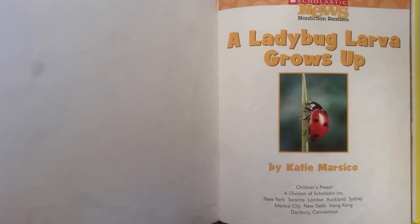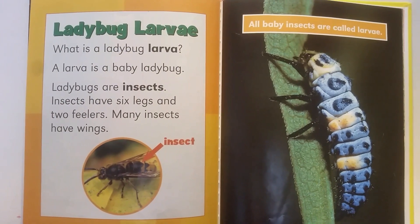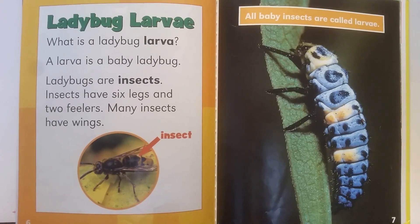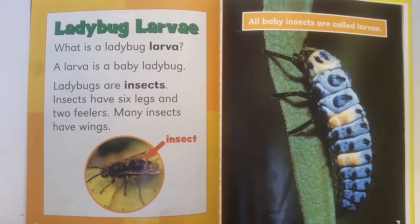A ladybug larva grows up, by Katie Marsico. What is a ladybug larva? A larva is a baby ladybug. Ladybugs are insects. Insects have six legs and two feelers. Many insects have wings. All baby insects are called larva.